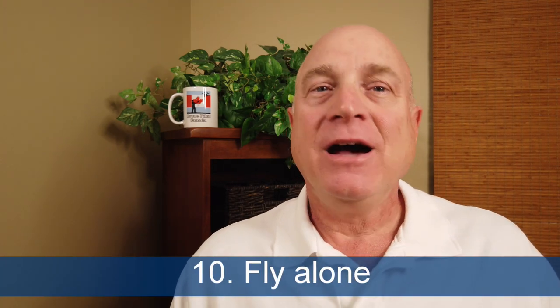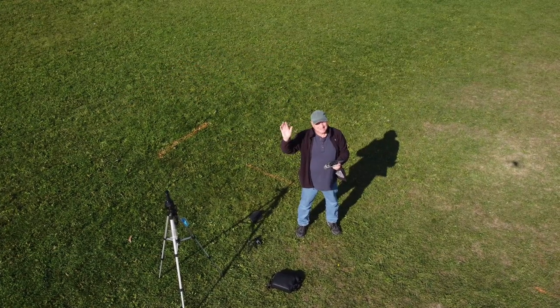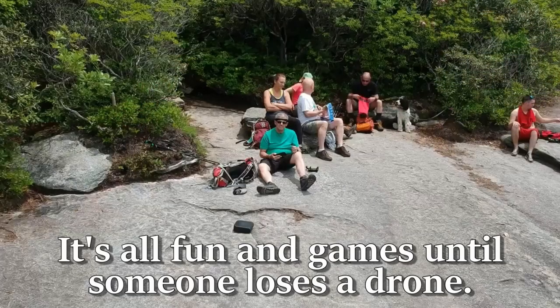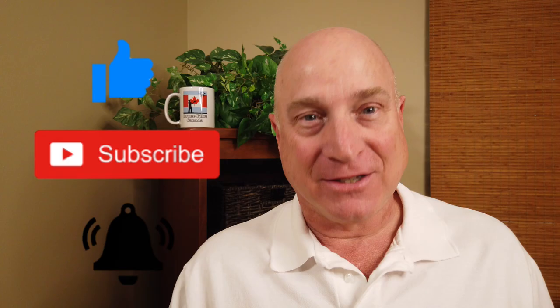Finally, tip number ten: fly alone. I know this will sound strange, but unless you really need someone with you as a visual observer, fly alone. If you get a bunch of drone pilots together, you know there will be shenanigans — racing, competition, you name it. Stay safe and fly alone. Well, there we have it: ten practical tips for safe and happy drone flying. Thanks for watching. Hope to see you again soon.